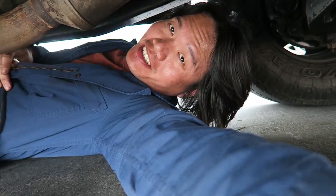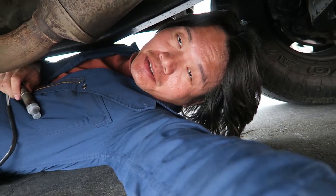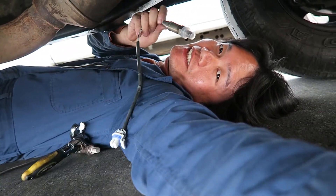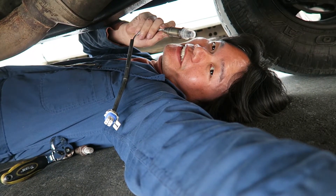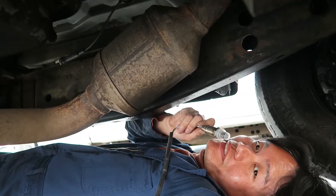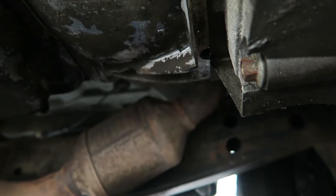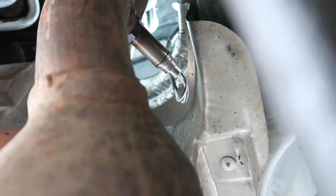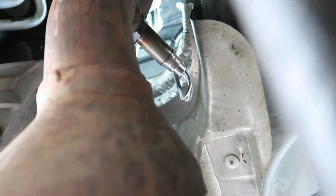Good thing I'm skinny so I don't need to raise the car to get underneath. Hopefully this time I can make it — it's the right one. Yep, it's right here. The oxygen sensor cost me 60 bucks. Here is the true moment — wish me luck!